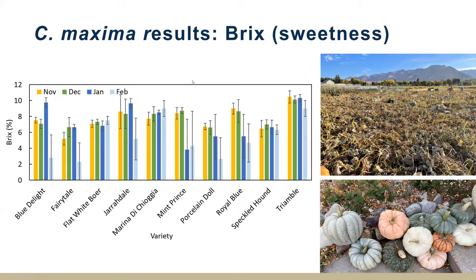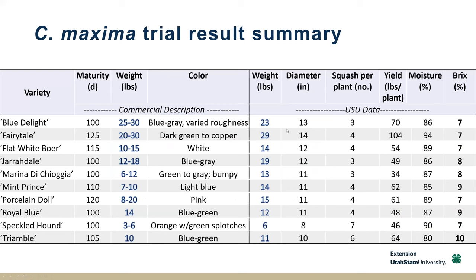A quick trial summary for C. maxima: massive crop, lower Brix, very high moisture content. That's something I don't care for in baking — when I'm cooking these for baking, if you don't use them right away, a lot of that water can drop off. I personally prefer kabocha, but they certainly can also be very delicious.